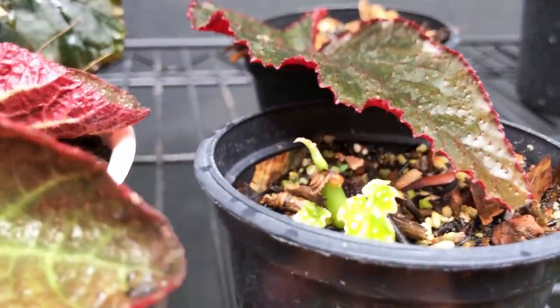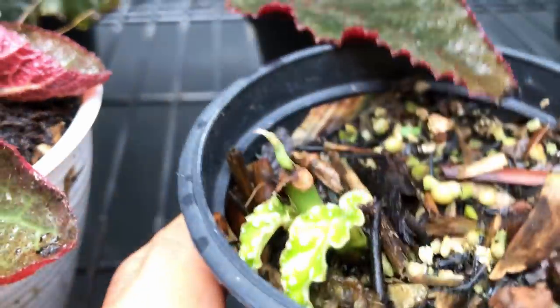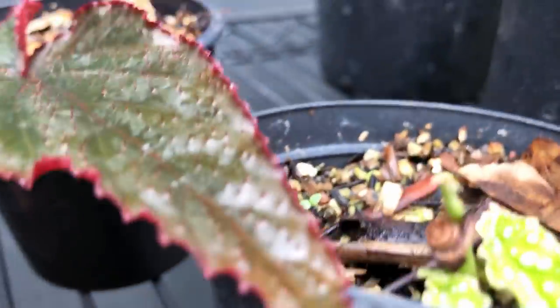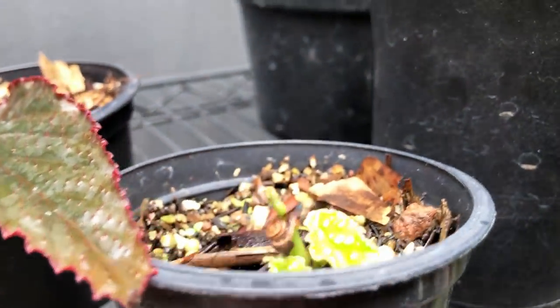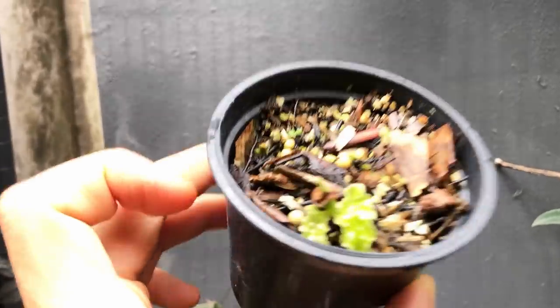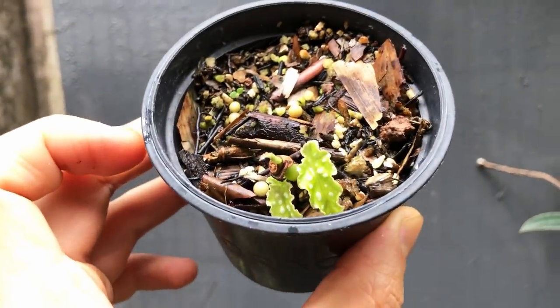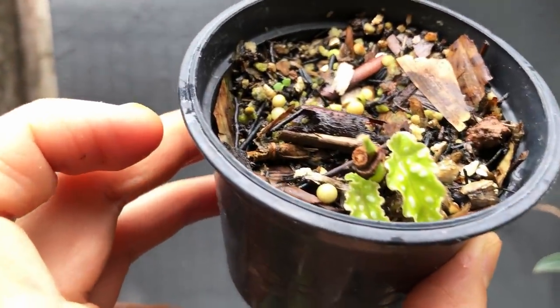Before this one, the leaf did come off. However, the babies have formed — so cute. I'm just trying to point out a new baby here too. It's so tiny — it looks really big on camera but in real life it's so tiny.